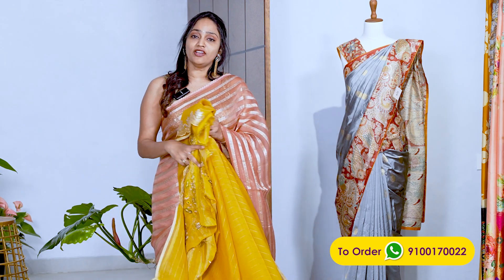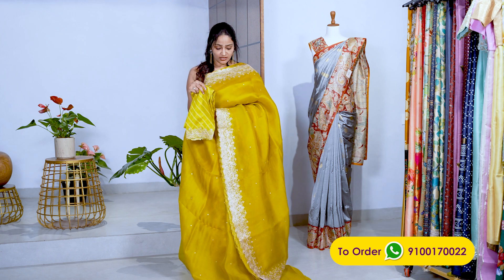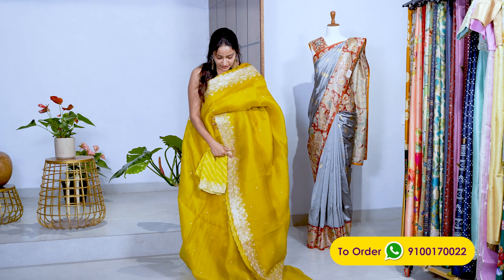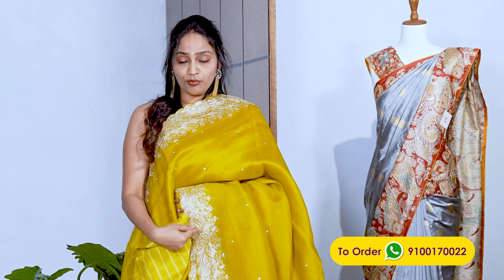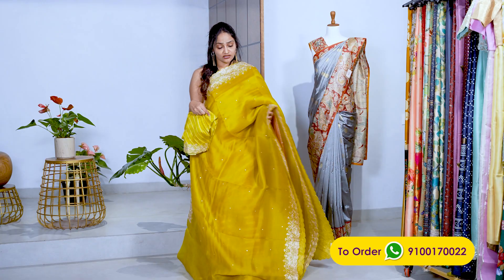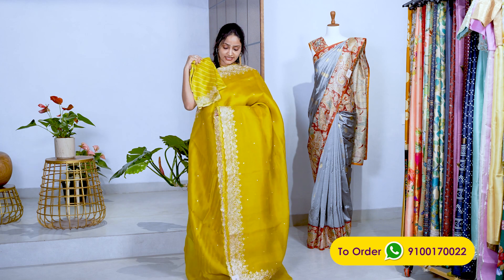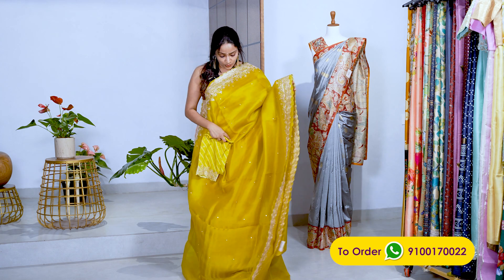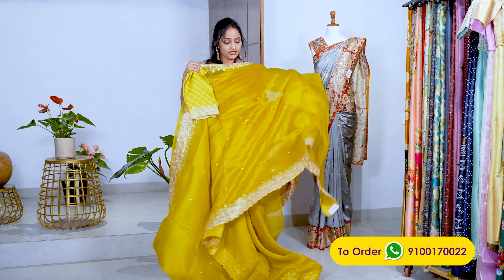Here is another yellow sari — this yellow is different from the previous one. That was a mango yellow; this one has a slight green tint. The work is also pitton work but it's machine work, though it looks almost like handwork. The blouse is a lehariya chinia silk blouse with matching work and scaled-up border detailing. The price of this sari is ₹18,000. The height is 47 inches.